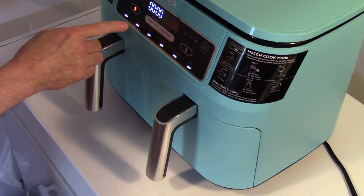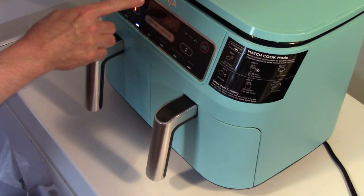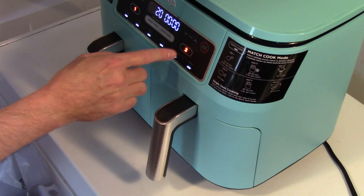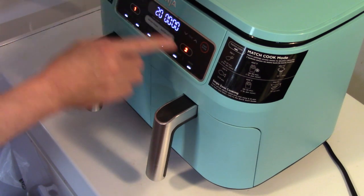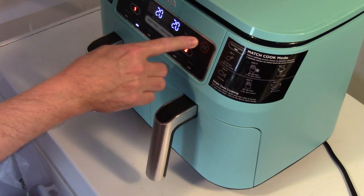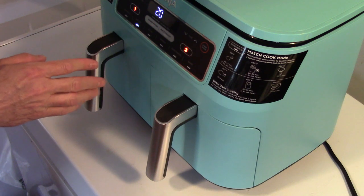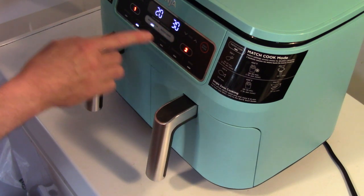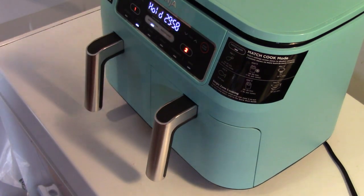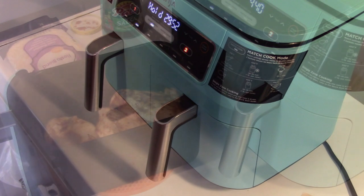Now I'm gonna turn this on. I had it preheating. For the chicken side I'm gonna set it to air fry, temperature 360, time for 20 minutes. On the second side I'll set air fry, temperature 390, time for 30 minutes. I want these to finish at the same time, so I'm gonna use the smart finish — that'll make this one run first, and when it gets down to 20 minutes the other one will kick in. Halfway through I'll turn the potatoes periodically and flip the chicken over.